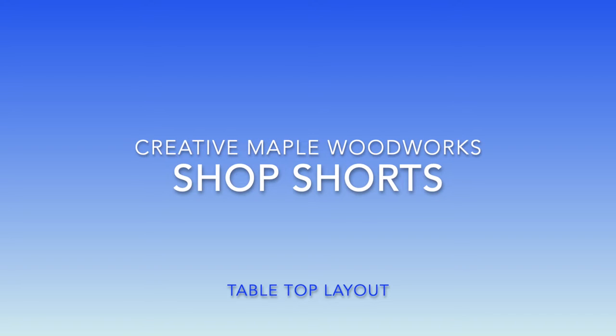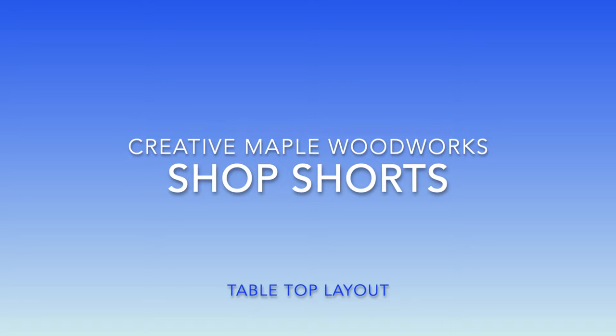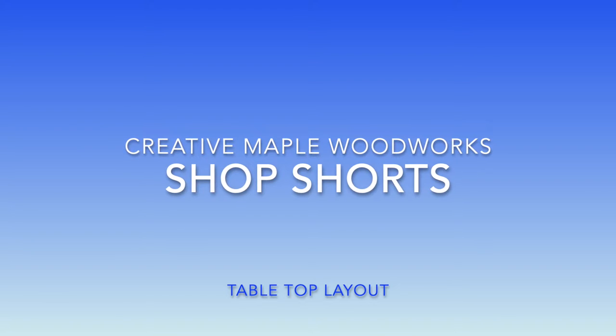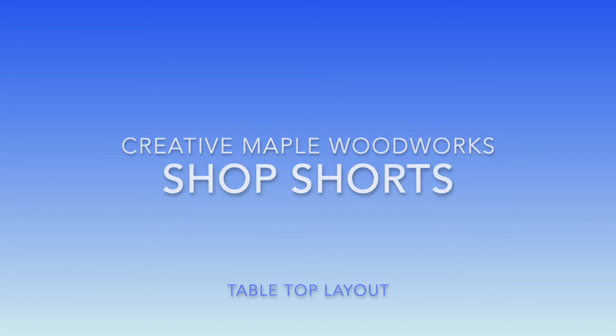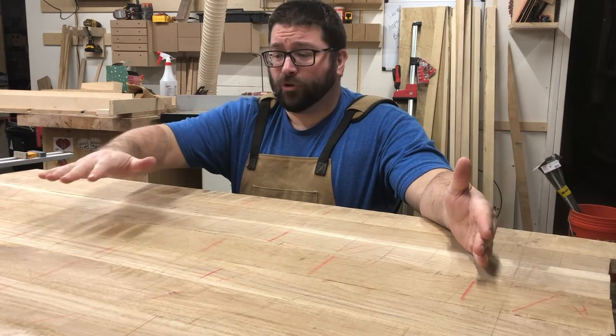Welcome back to Creative Maple. Today in Shop Shorts we're going to be taking a look at a tabletop for a farmhouse table that we're building, and a few tricks and tips to help you make sure that the tabletop you're building comes out exactly the way you want it.